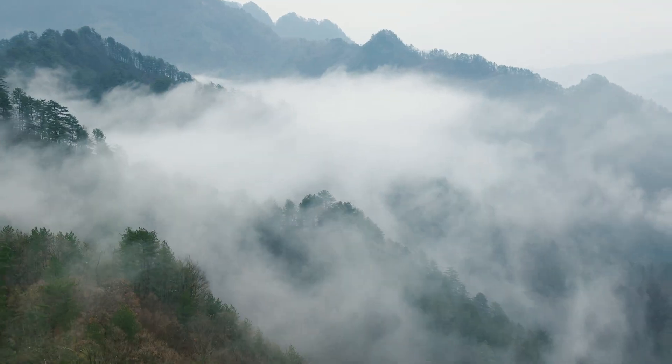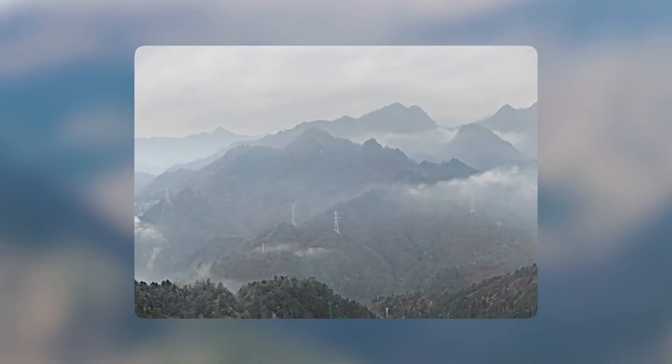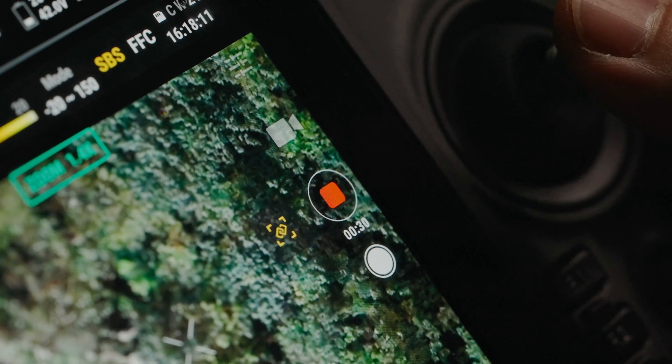There's also electronic dehazing, which will automatically adjust contrast to clear up rain, haze, or humidity when using the zoom camera, and also pre-record, which allows you to pre-record up to 30 seconds of video before pressing the record button.